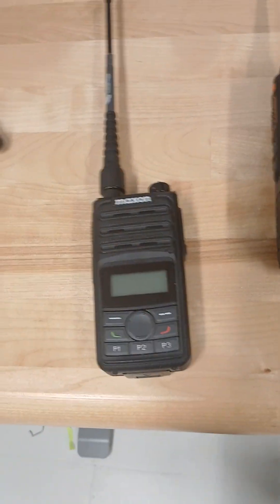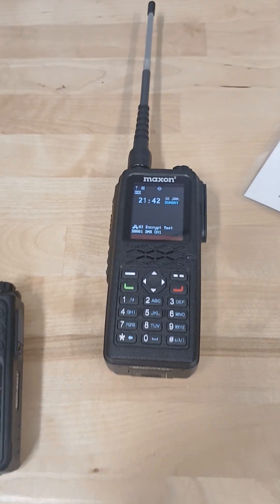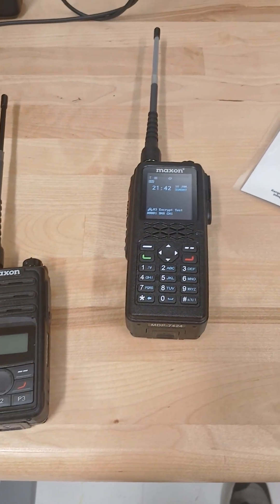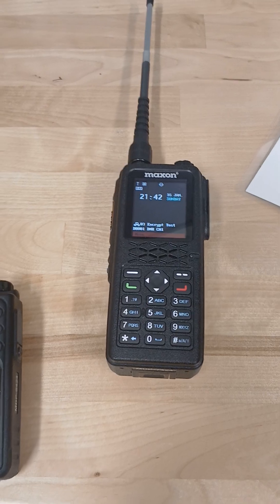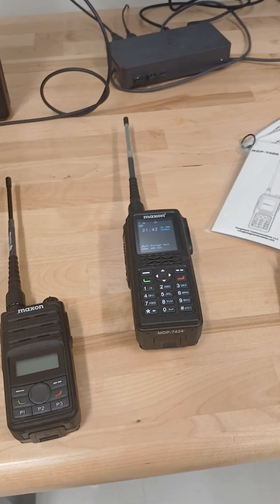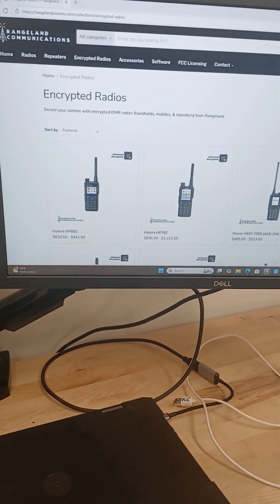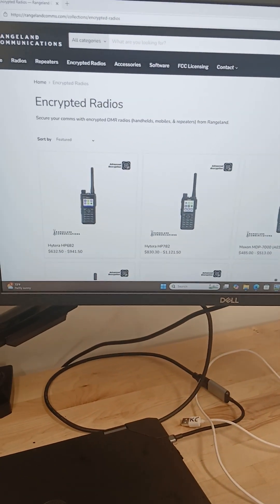And with our Maxons — in this case the MDP-6 and MDP-7 — we ship all of these radios from Rangeland with the AES-256 encryption upgrade standard on the radio. So it's a really great radio to get into AES-256 encrypted comms. If you're interested in taking a look at any of the other encrypted radios we have, you can check out our site.